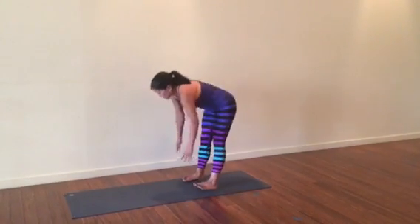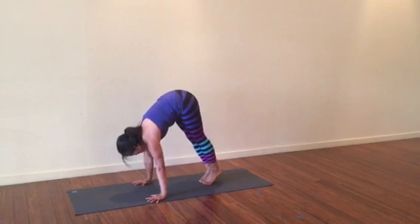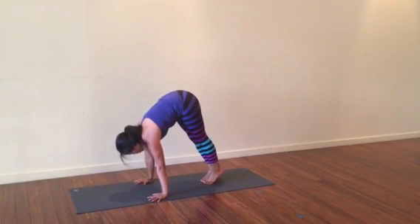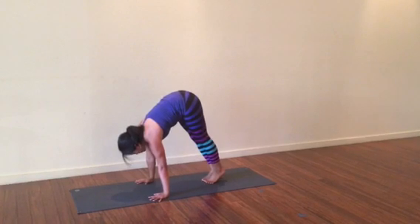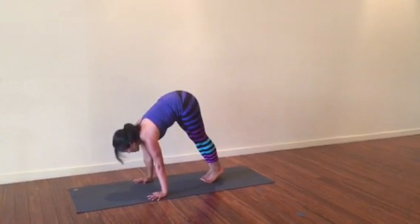For this pose, you want to start with your shoulders stacked exactly over your wrists, and actually even a little bit farther forward. You're starting from this place of stability, so really pressing your hands in towards each other, and your eyes are lifted way forward.